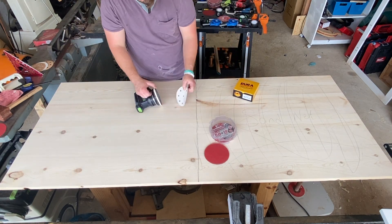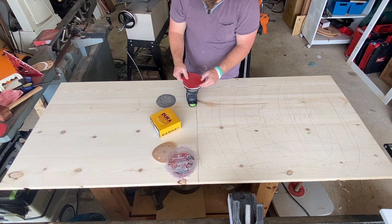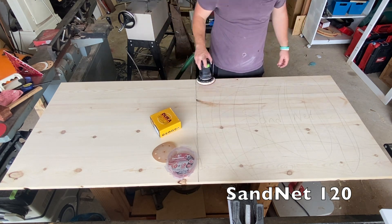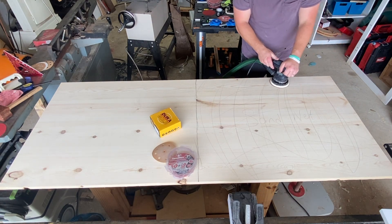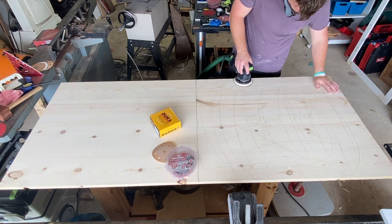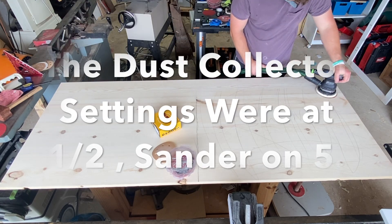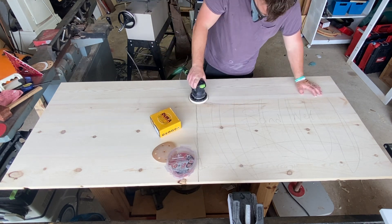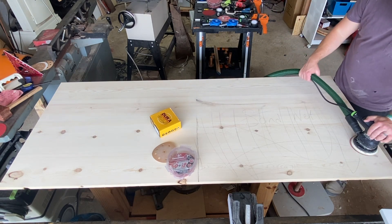When I switched to the sand net — I haven't used it with the Festool yet — basically they give you a pad that you put on the hook-and-loop of your sander, and then you hook the mesh onto it, so it's a sandwich between the mesh and your sander. The holes in it did not line up with the holes in the Festool, so the dust collection was terrible.